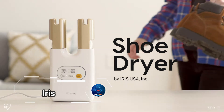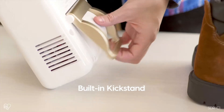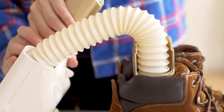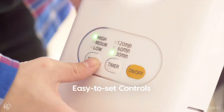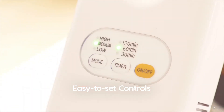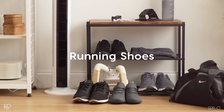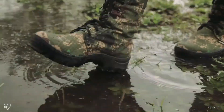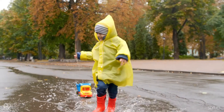The Iris Shoe Dryer is a compact marvel designed to save space and streamline your shoe care routine. Measuring just 5x4x12 inches, this miniaturized dryer can fit seamlessly into any corner of your home and is easy to move wherever needed. It features dual hoses, which can be connected to either one pair of shoes or two depending on your needs, plus a kickstand to keep it stable during use. Priced at $90, it boasts a range of adjustable modes and temperature settings, ensuring you can tailor the drying process to suit any type of shoe.